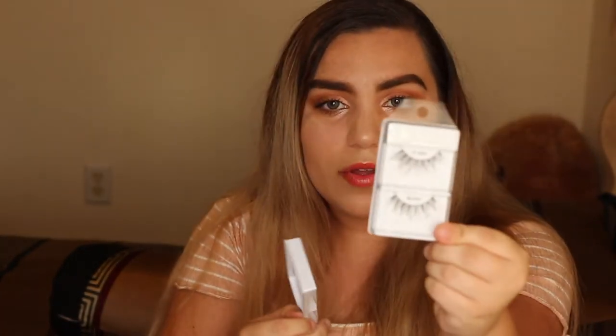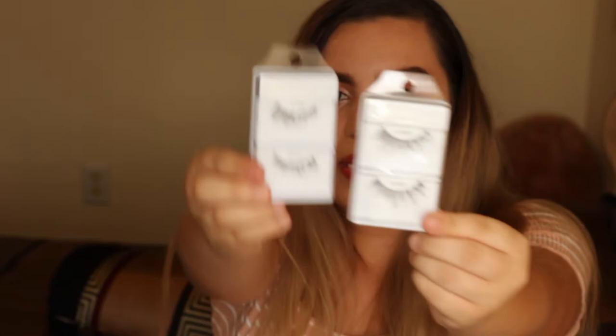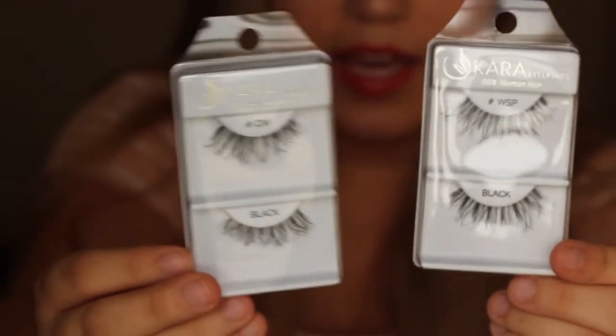Next we have some eyelashes — two Cara eyelashes. One of them is the wispies and these are the DW. You guys, these look so nice. I can't wait to try them on. I'm not even a person who wears eyelashes regularly but I really want to get into them and practice more, because I have no idea how to put them on — it's a struggle.